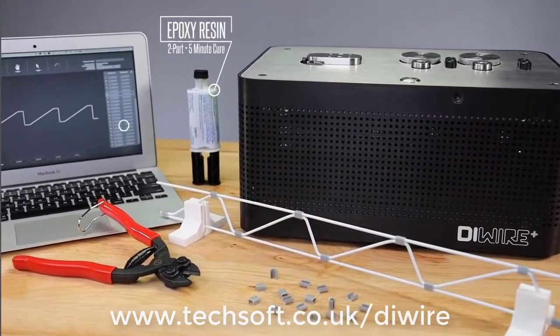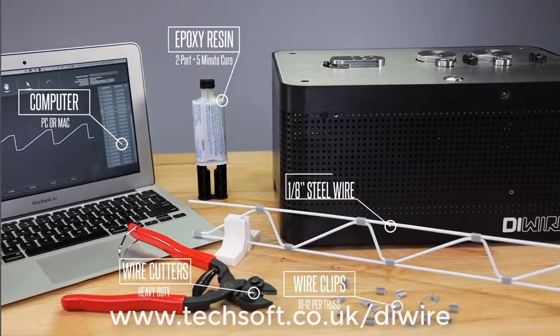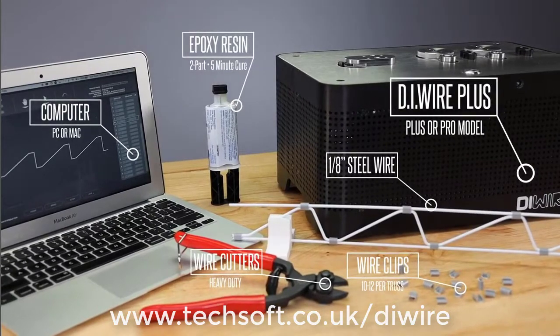So let's get started. For this project, you'll need some 5-minute epoxy, a computer running wireware, some heavy-duty wire cutters, some wire clips, about 6 feet of steel wire, and of course your DIYR Plus CNC wire bending machine.